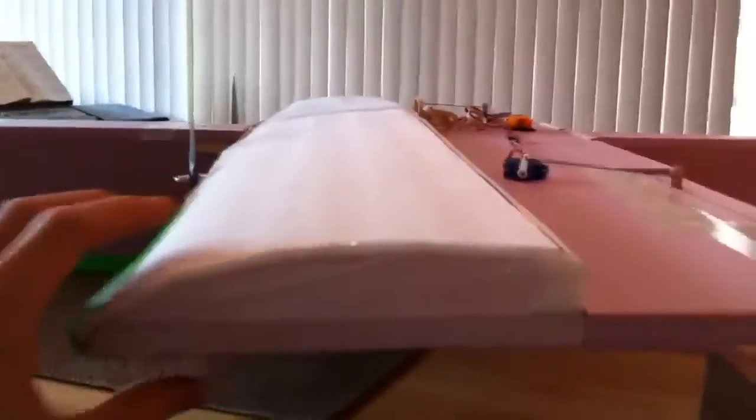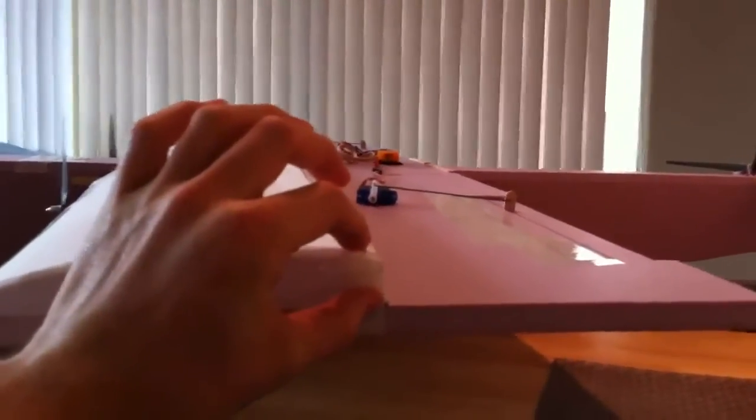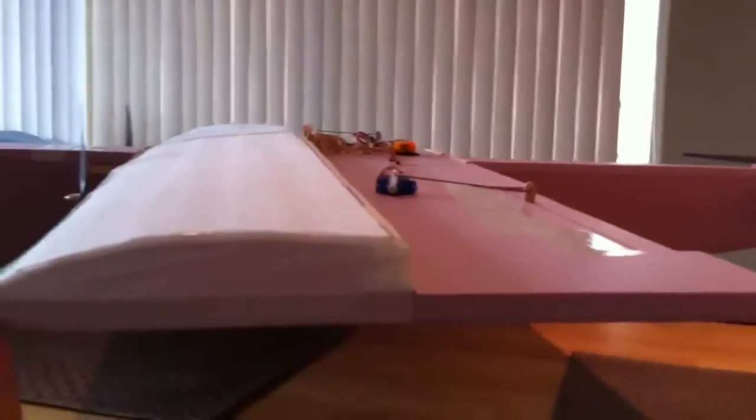I built all of this out of the half inch pink foam from Home Depot. On the wing I have a KFM2 airfoil — you can see around there. It goes to a 50% wing chord, and it's about 7% thick relative to the 15 inch wing chord.